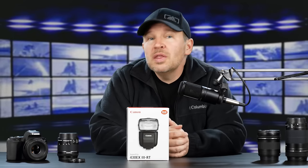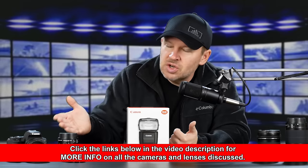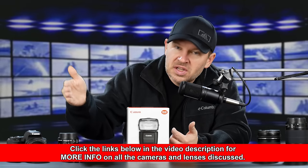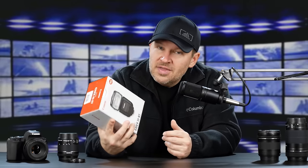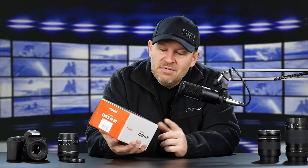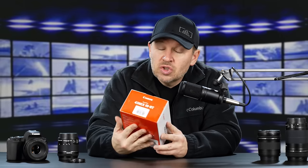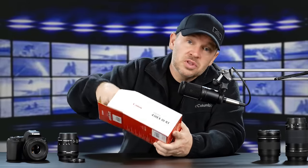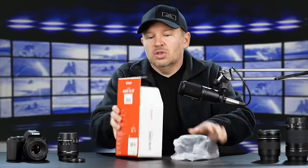The 18-55 is decent, but my choice would be the 18-135 IS STM, which is included as a kit lens option with the 80D, 77D, and some other bodies. I'm not sure if it's available with the SL2, but this kit did come with the 18-55, which is a solid performer — I just like the additional range on the 18-135. Now I've got to unbox the Canon 430 EX3-RT speedlight, one of Canon's smaller flashes but still plenty of power, and it pairs nicely with the small and light SL2.